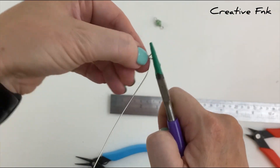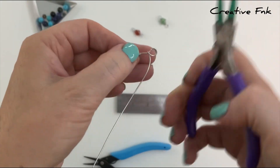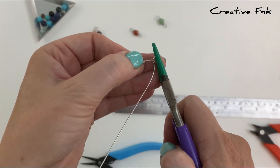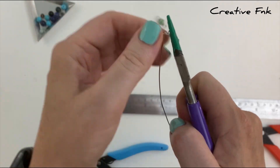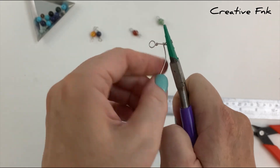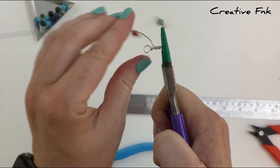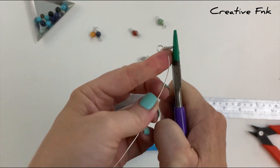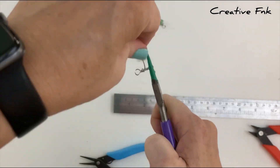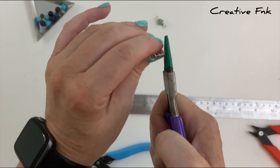Now you should have two loops that look quite even, one on each end. We're going to start wrapping this wire around the middle to start forming a spiral or wire bead there. I start on the first layer wrapping it around trying to make it look nice and even, then back the other way as well, just building that wire upwards to make it look nice and tidy like a little wire bead.